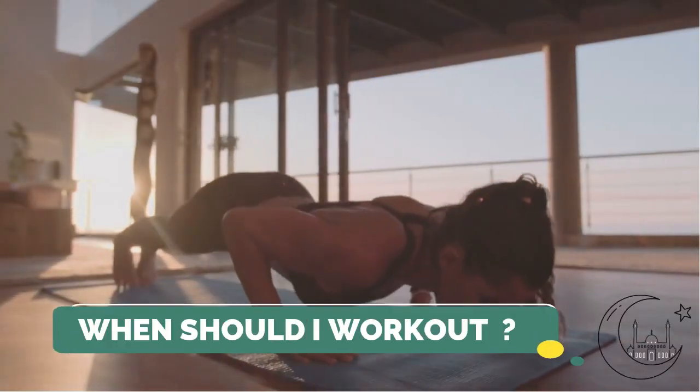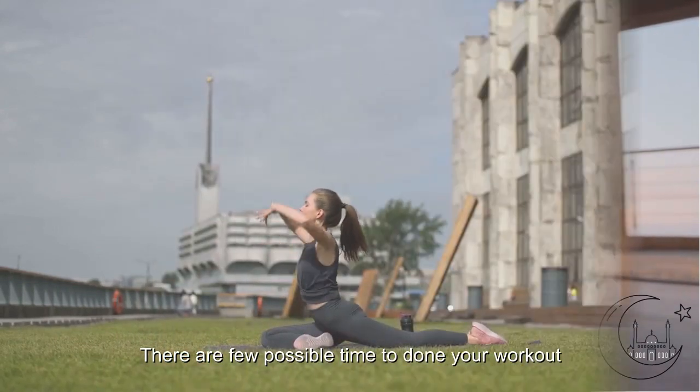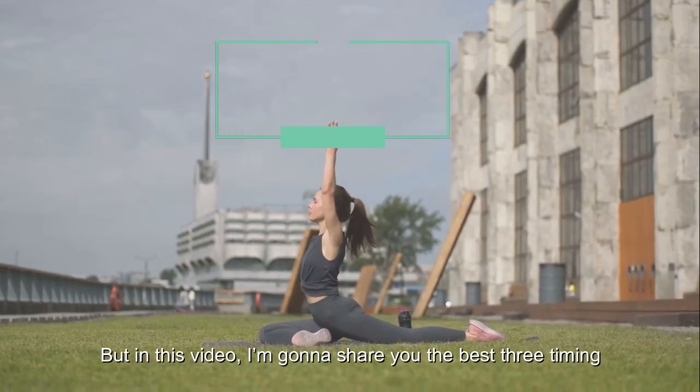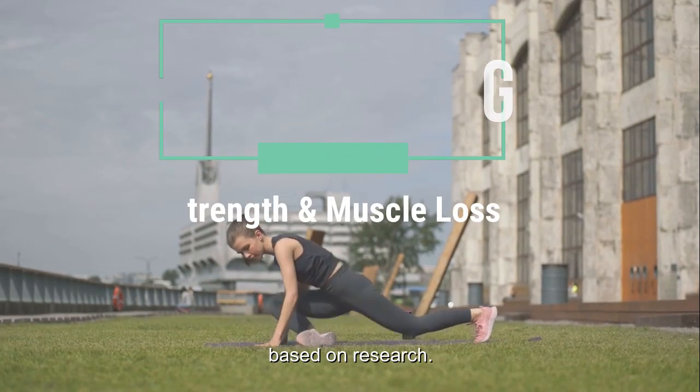So now, everybody would wonder: when should I workout during Ramadan? There are a few possible times to do your workout, but in this video, I'm going to share the best 3 timings that are strongly recommended to minimize strength and muscle loss, based on research.